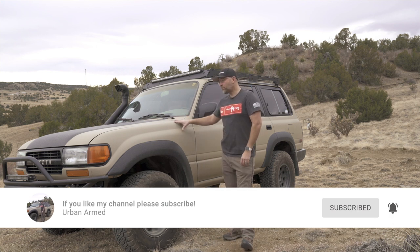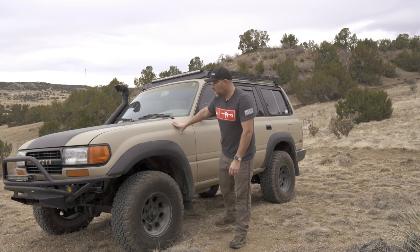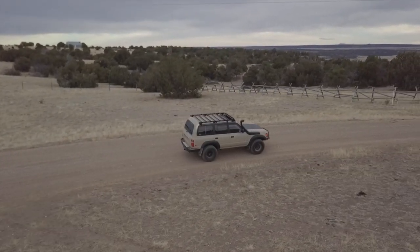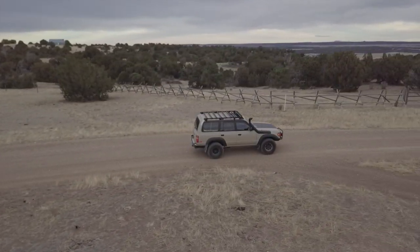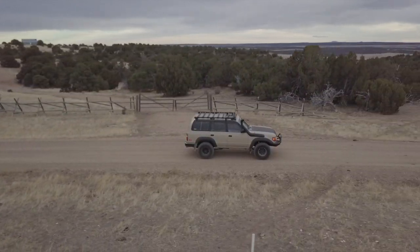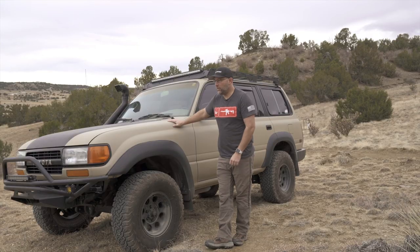So this is my newly acquired, almost 29-year-old vehicle. This is a '91, this is an 80 Series. I've been looking for one of these particular models for quite a while — somewhere between 1990 and 1994. I like the newer ones too, but I like this solid front and rear axle. I wanted a solid axle 4x4, and so this fit the bill for me.